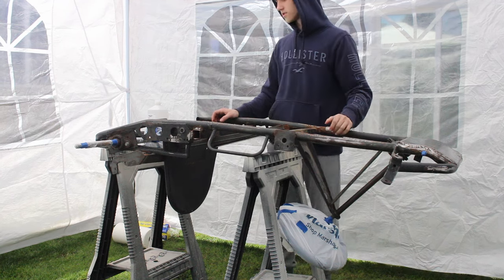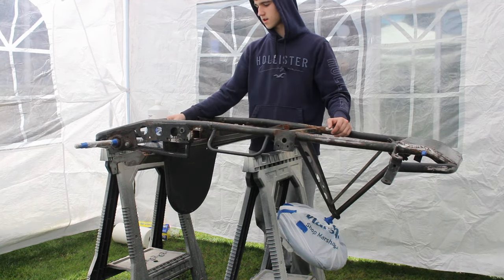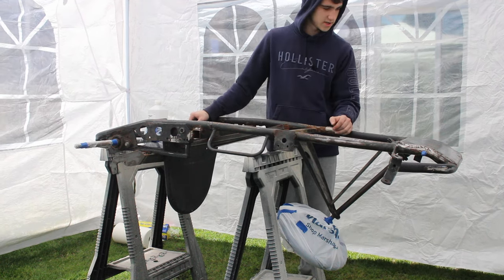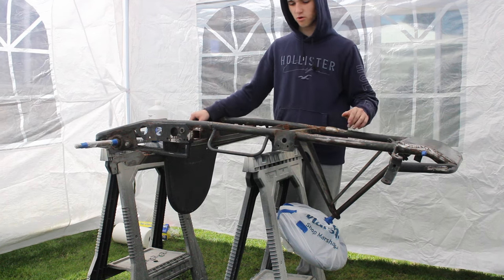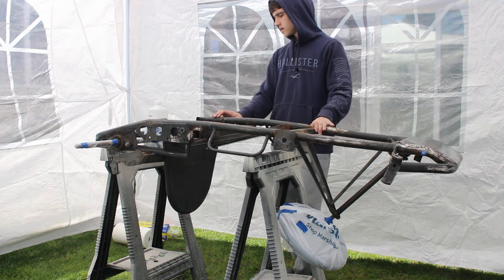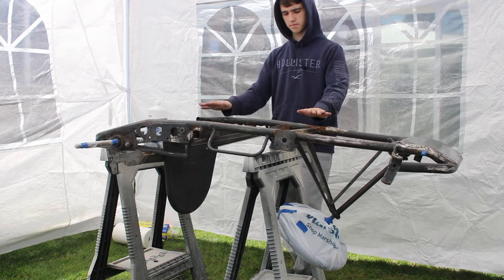We also got all the things masked off that we wanted to, like the rear axle with the sprocket — I couldn't get the sprocket off because it's just garbage. Steering wheel too, and the little bolts that are welded on just so the thread wouldn't be messed up after painting. So let's go ahead and clean it up with alcohol and then start spraying down the bottom.